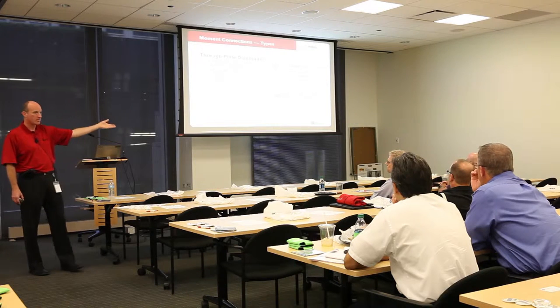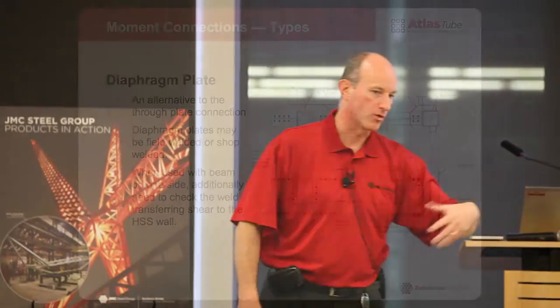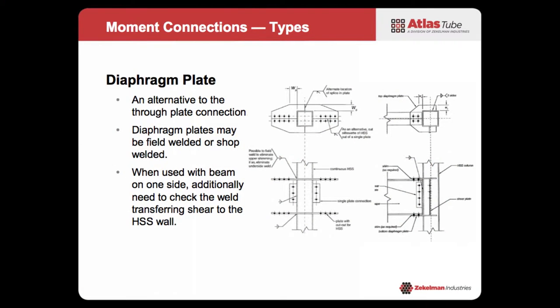The next option is a through-plate diaphragm. One version is a through plate — this is where you would actually cut your column, run a plate continuous through it, and then weld your column back together. But it gives you a bolted connection. You can do them at column splices. The moment transfer is dependent on the welds you use. The alternative is a diaphragm plate that goes around the column — so you don't want to cut your column. You can have your diaphragm plate slip around the column and weld it.